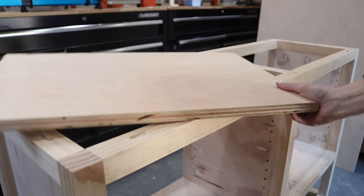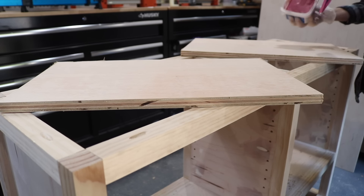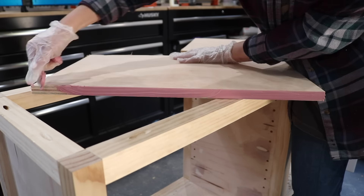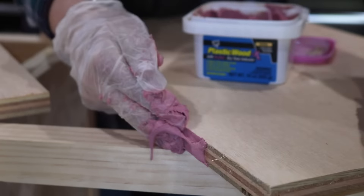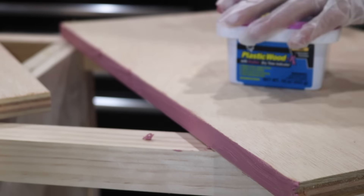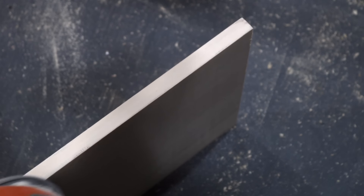The really cool part about DAP's wood putty specifically is that it goes on pink and then turns beige once it's dry, so once it was dry I took my sander to it to make it look nice and neat. Since I was already working with wood putty, I also cut two shelves for the inside of the cabinet and used the wood putty to hide all of the exposed plywood grain. I used to use edge banding for this, but since I'm painting the cabinet I learned the hard way not to use edge banding with paint because it causes bubbling. The wood putty method worked out really beautifully once I sanded everything down flat.